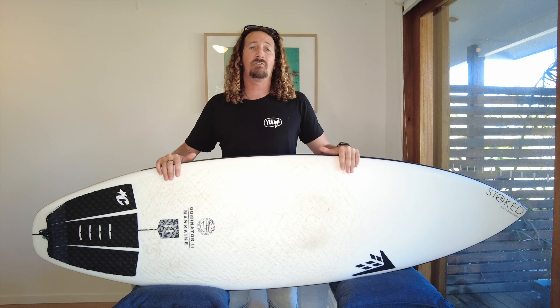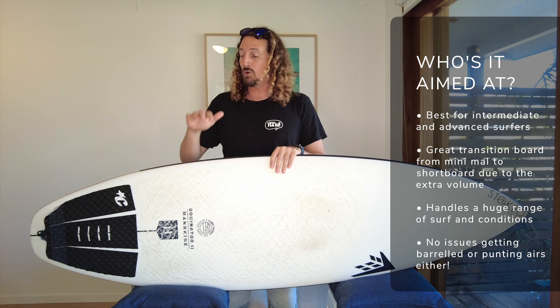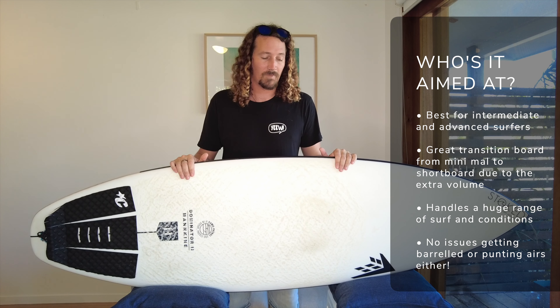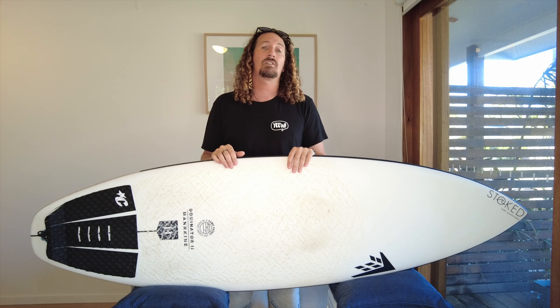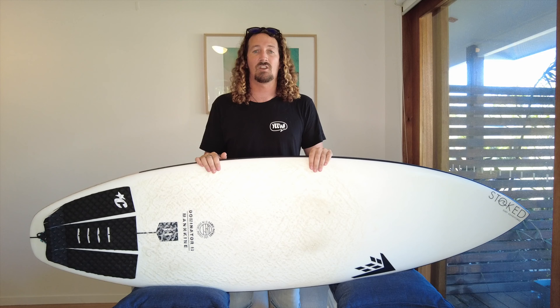So what level of surfer is the Firewire Dominator 2 aimed at? Well it's strongly aimed at intermediate and advanced surfers — whether you're just trying to push those turns to 12 o'clock, or you're an advanced surfer busting airs or getting tubed, this is definitely one you should consider for your quiver. If you are a beginner surfer and you haven't mastered unbroken waves, this is definitely not one you should be looking at.